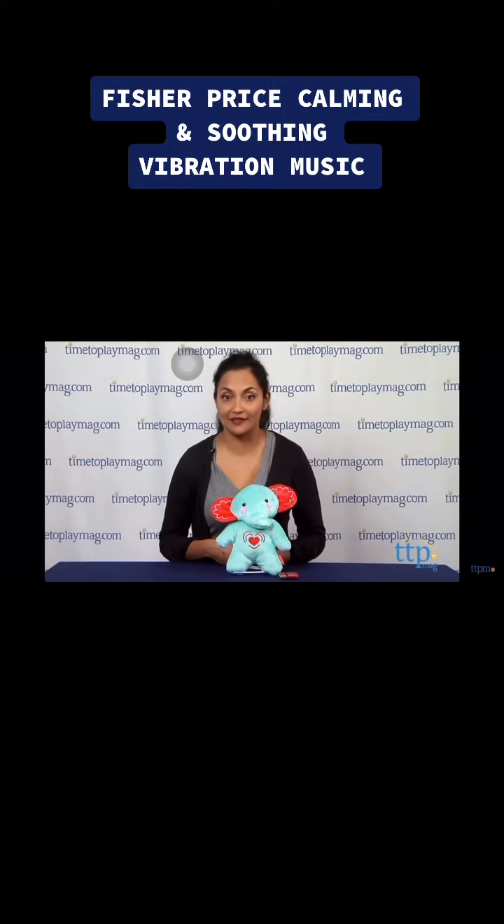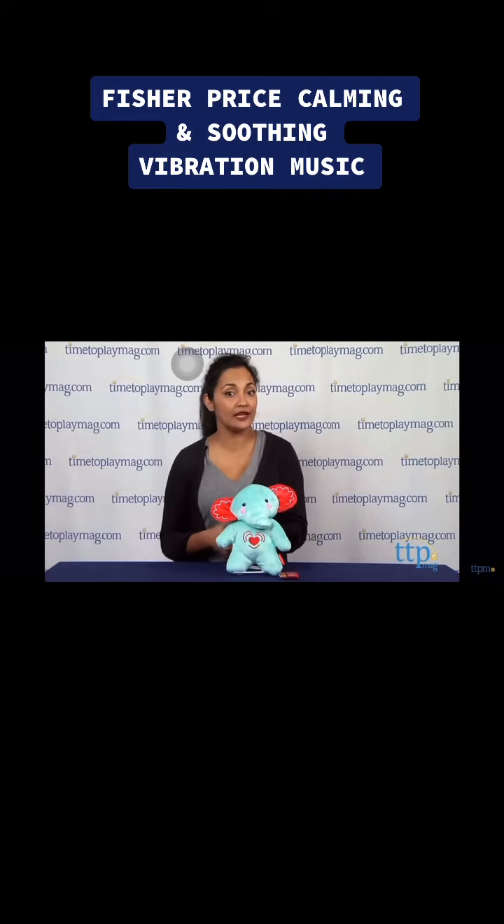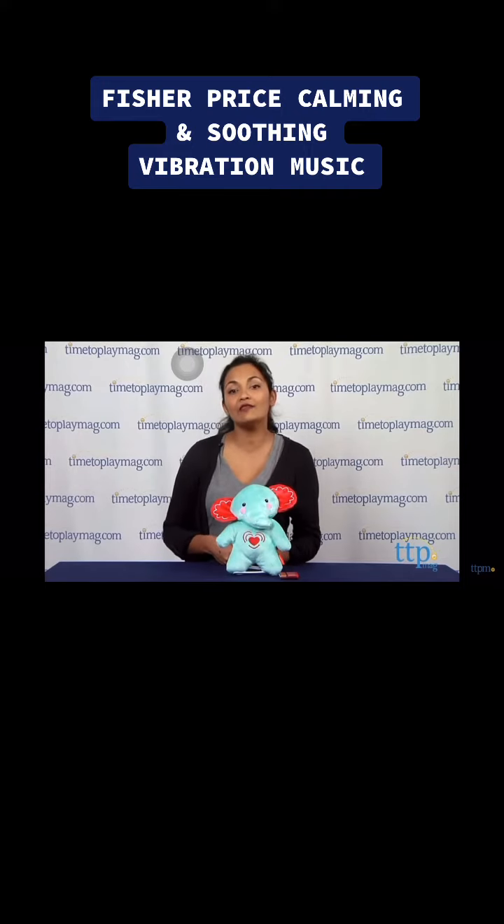This is Maria with Timetoplaymag.com. Bedtime with baby can be challenging, so to help with the daily bedtime routine, we have the Calming Vibration Soother from Fisher-Price.